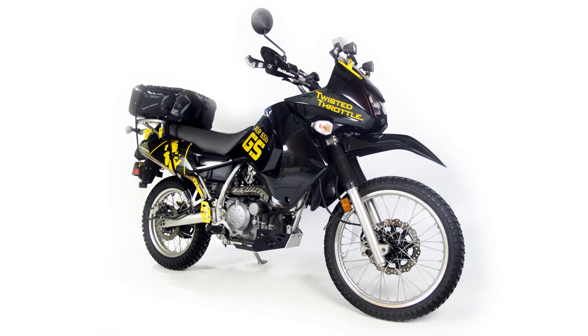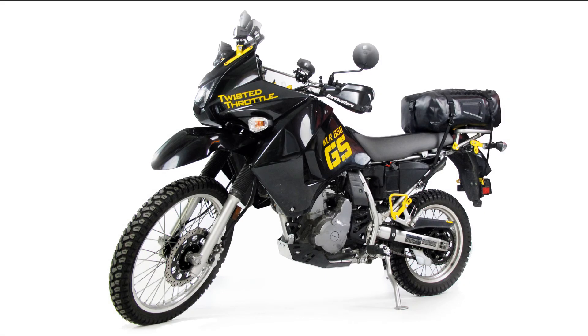The all new KLR650 skid plate is rugged and stylish and will provide extreme underbody protection for your KLR. For additional information on the KLR skid plate and to browse other parts and accessories that fit your KLR, visit TwistedThrottle.com.